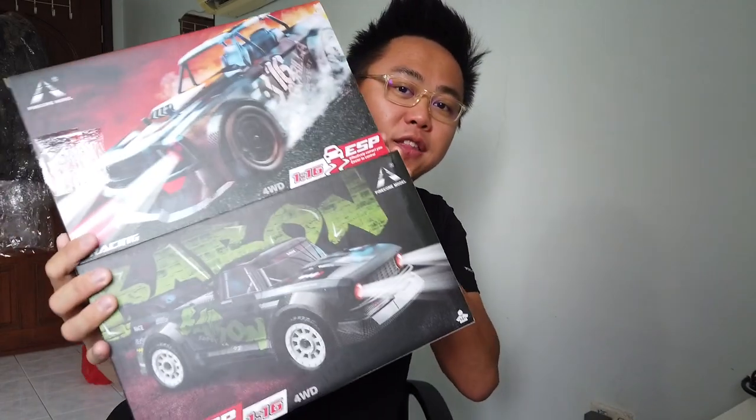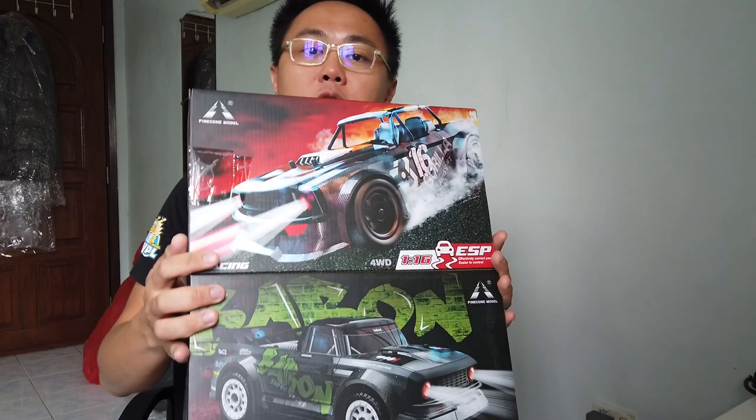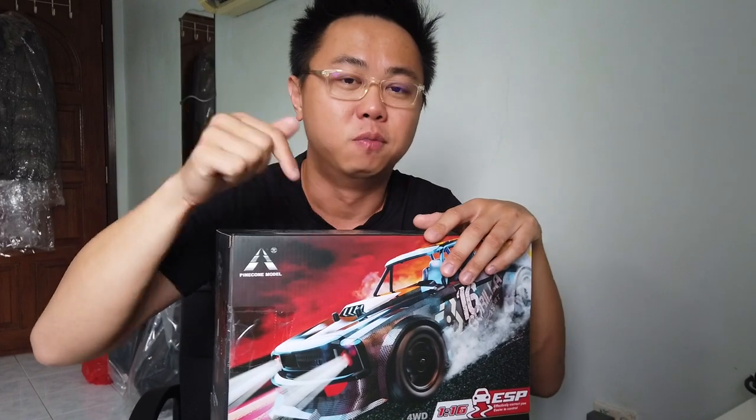We will be selling this directly to you guys from the factory as well. The special thing about WPRC store is the customer service and after-sale support. We are also pretty close with the owner of this brand, so in case there is any issue, you can check out with us and we'll help deal with the factory. This new second store will be called Asia RC Depot, and it will start after Chinese New Year.